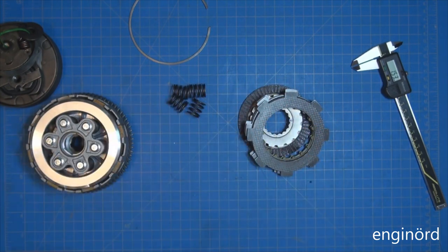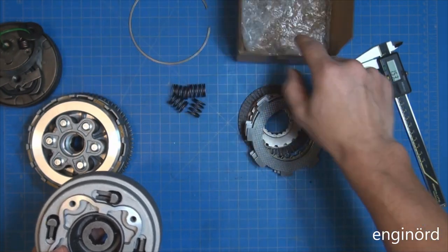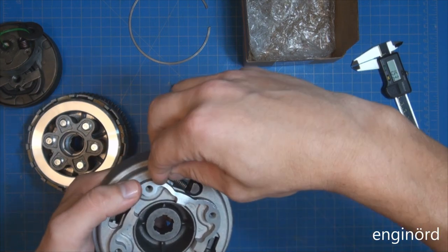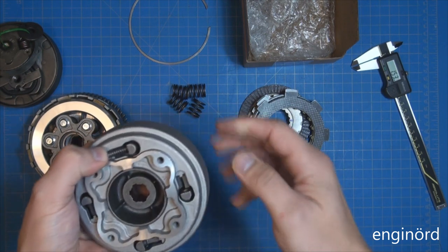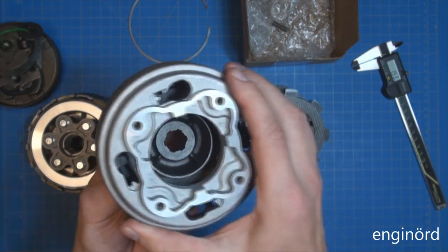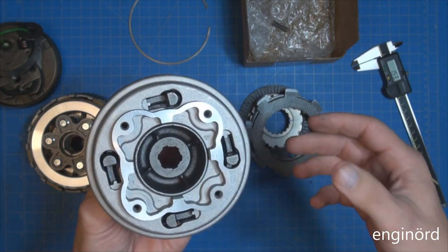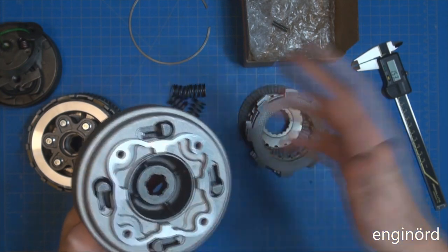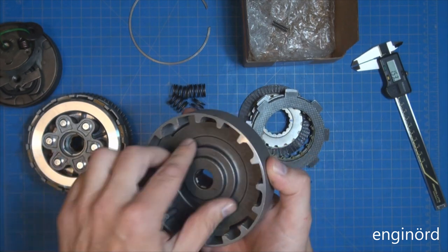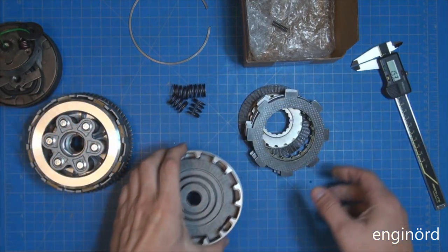Except whoever designed this in China didn't consider that the housing and the hub are solidly tied together by these fingers, so they're not able to rotate relative to each other. Here is the original Chinese box it came in — it says S125. So the idea is the hub is preloaded by the springs relative to the housing, and if there is a torque fluctuation these two should move relative to each other, but they're engaged by these fingers and can't rotate. It's just a glitch in the Chinese copying process.